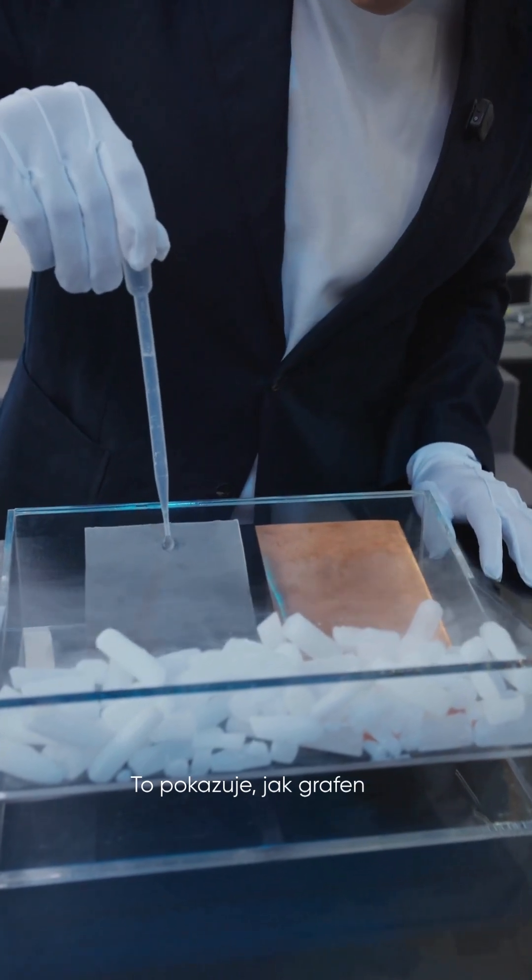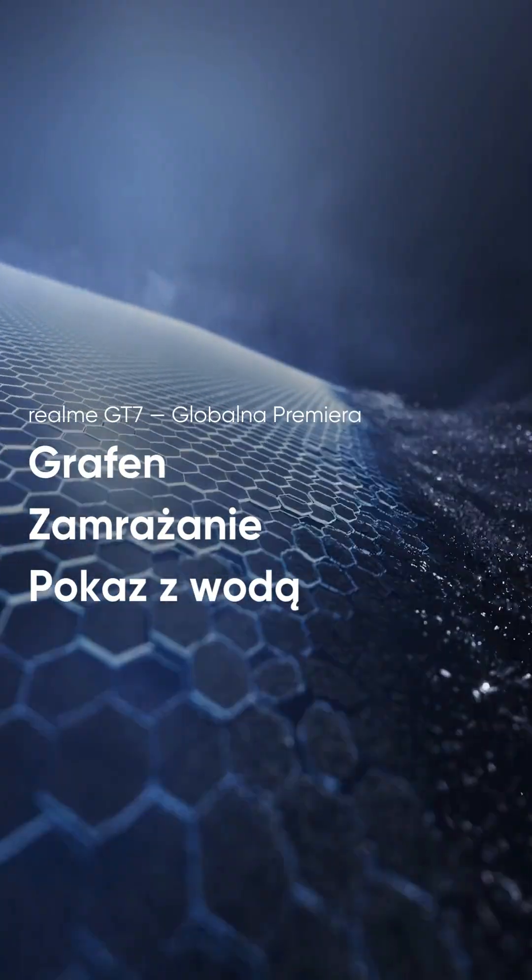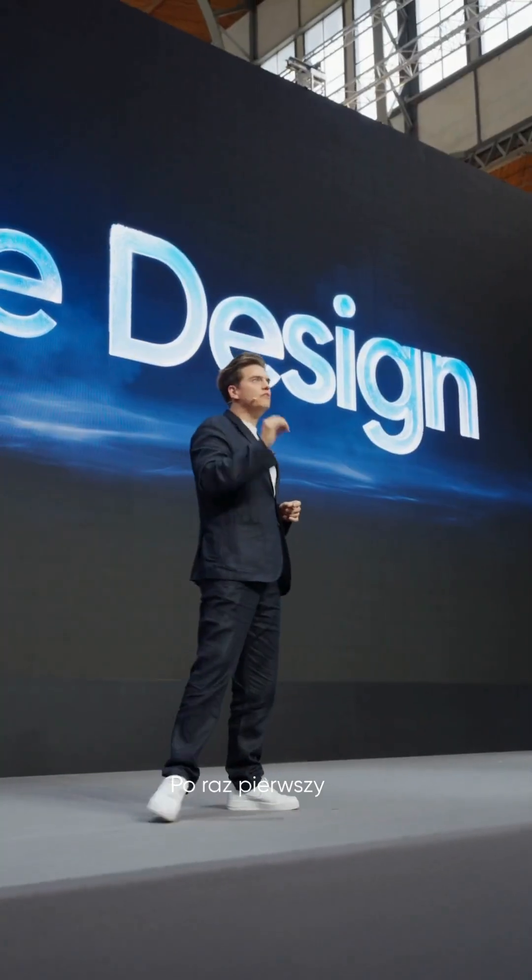This just showcases how graphene is superior to copper when it comes to heat dissipation. For the first time we've used graphene in the phone's back cover.